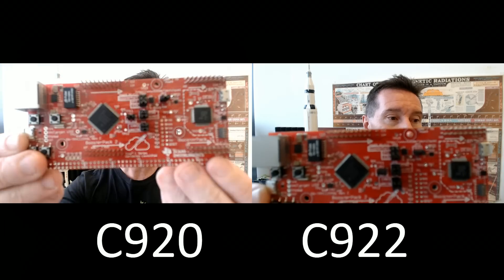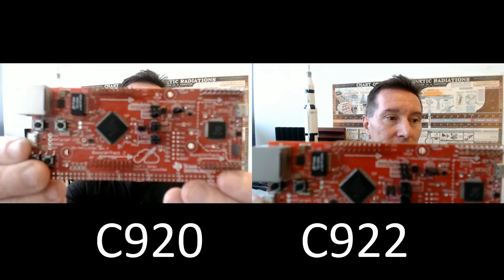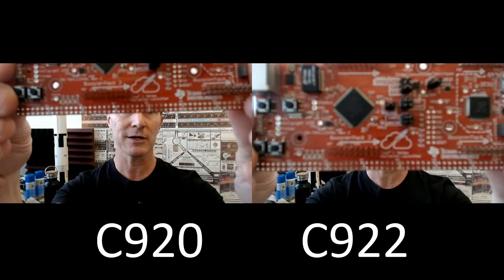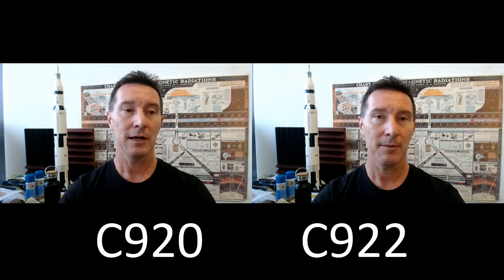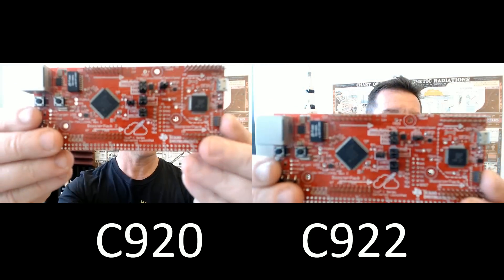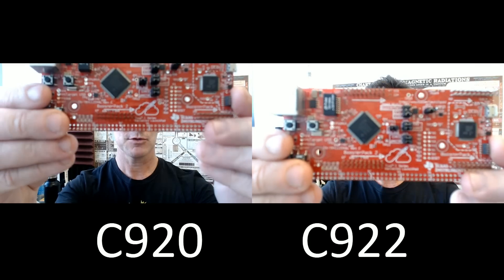Now, C920 on the left there. Watch when I take it away — look at the white balance. It sort of changes to a blue tinge. So the C920 takes a while to auto white balance correct. I think the C922 does the same thing, though maybe not as much. So C922 winner in the close-up focusing test. It seems to work better.